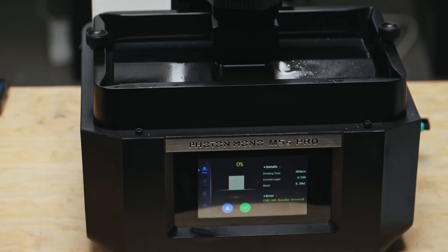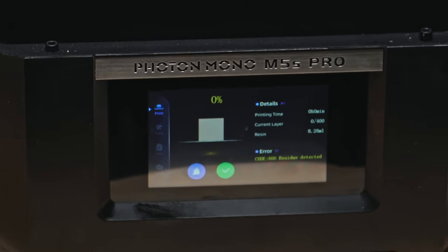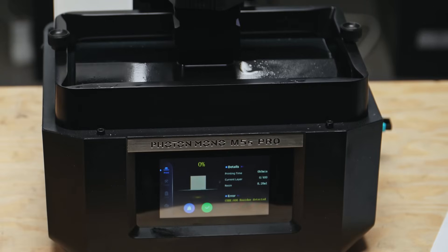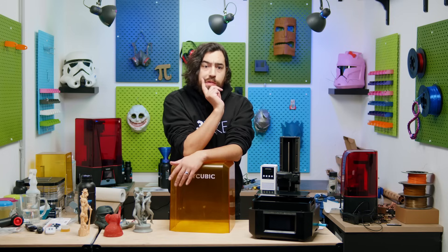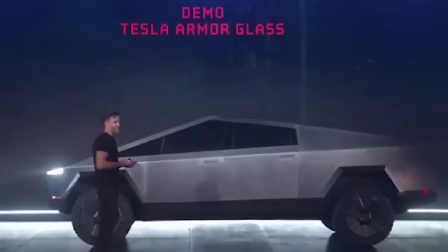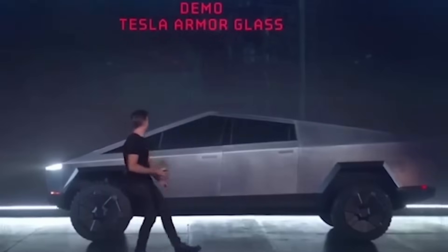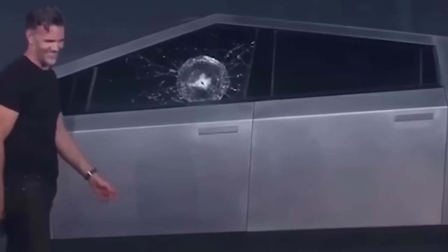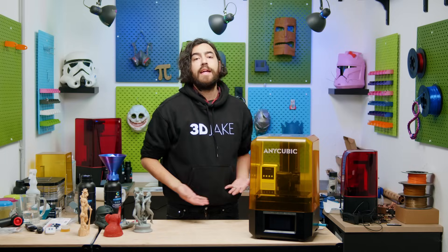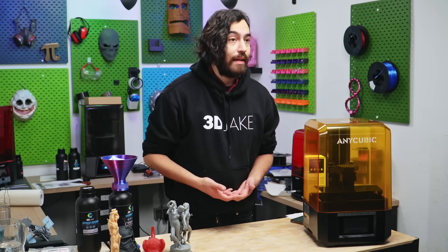There we go. Error. Code 606, residue detected. So it stopped the print when it detected that bit of support that was in the way. Nice. That was terrifying. I'm glad that worked — if that didn't, that would have been a very anticlimactic test. So that is what is great about print setup: we have warning notifications for problems. It's awesome.